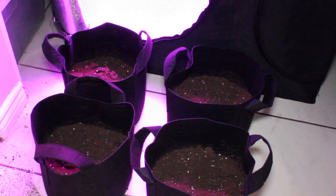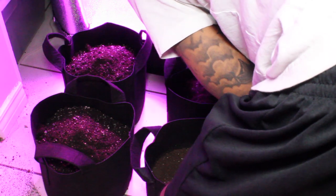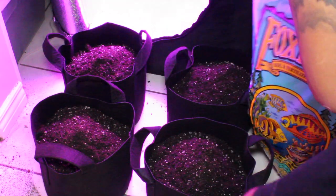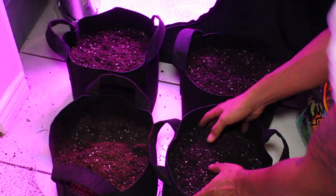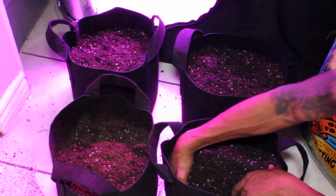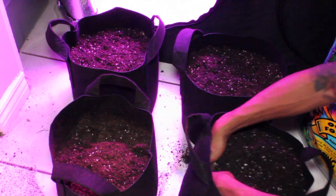We will be using three-gallon fabric pots to start. We will also be transplanting the seeds directly into the three-gallon pots — we will not be using small seed starter pots for this grow. For our soil, we will be using a custom mix which includes Fox Farm Ocean Forest amended with bat guano and earthworm castings.